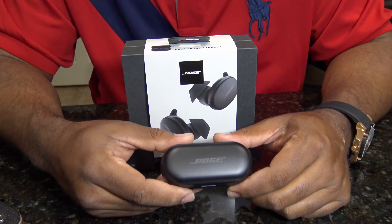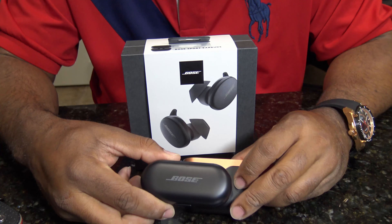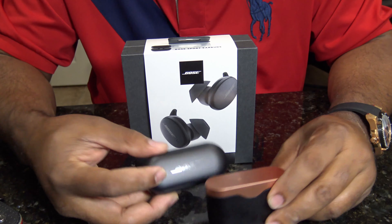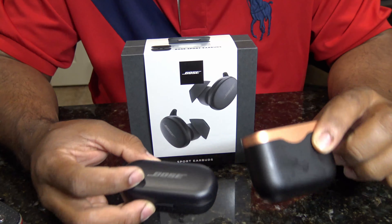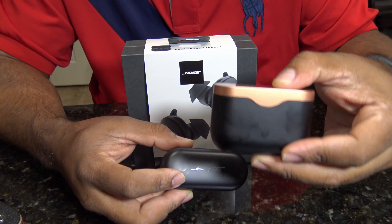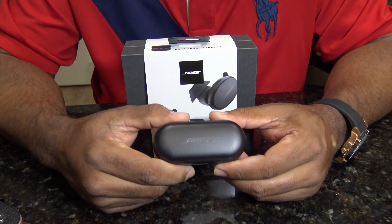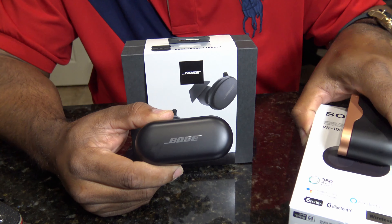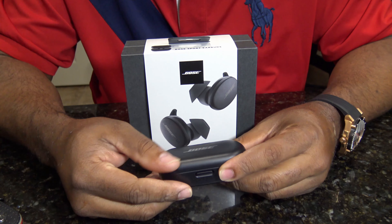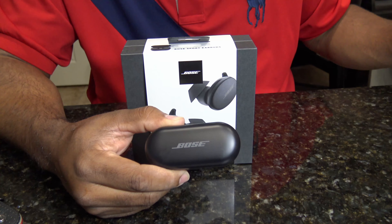After thinking about it — because I put these in my backpack and they pretty much sit in there — I think what happened is the magnet in the Sony case affected these Bose earbuds. That's my assumption. This magnet is real strong in there, and I think somehow it affected these Bose. So the Sonys are definitely getting returned. I'm going to exchange these and try them again and see if that problem returns with a different set. That's my assumption and I'm going to try it out.